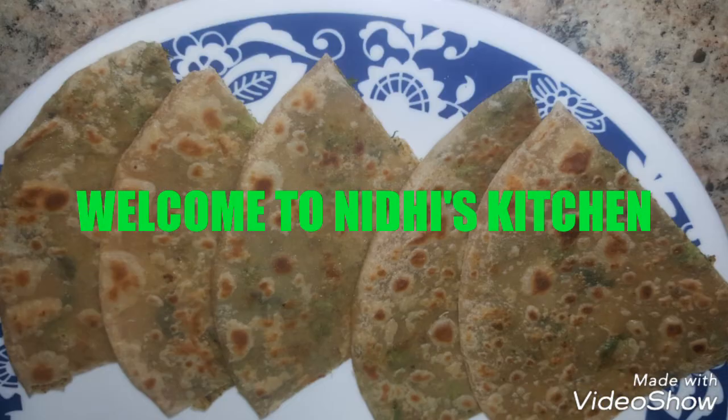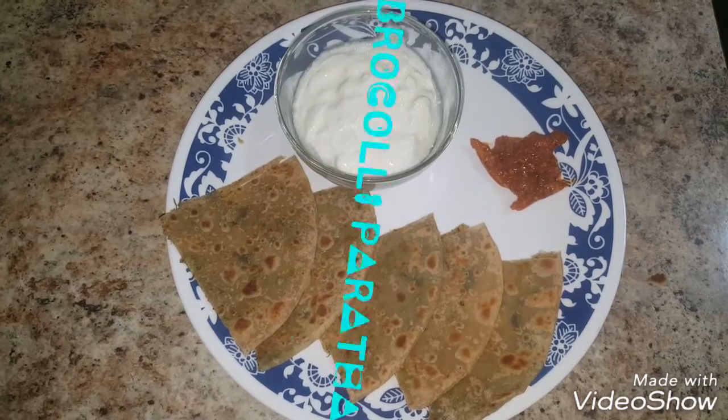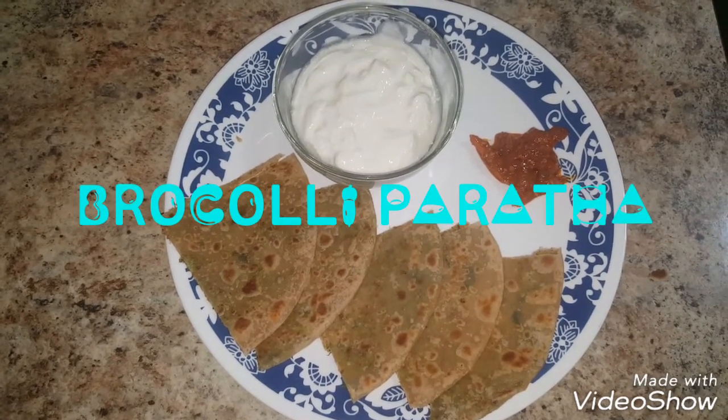Hi friends, welcome to Nidhi's kitchen. Today I am going to share with you all a very healthy and delicious recipe — broccoli paratha.